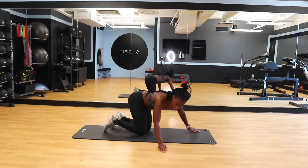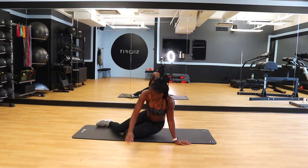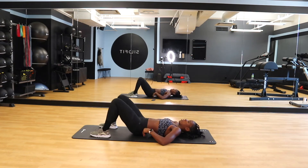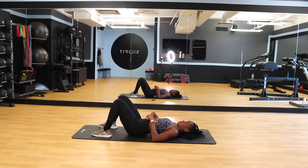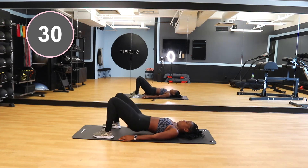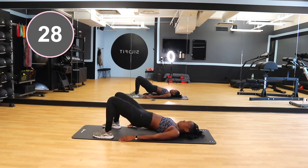The next glute activation exercise is glute bridges — this is definitely going to get your glutes fired up before a workout. Super important to have your feet parallel to your shoulders, both feet planted flat on the ground. You want your lower back touching the ground, so sink that stomach in, keep that core engaged, and thrust your hips up to the ceiling, squeezing your glutes at the top, then bring it right back down.